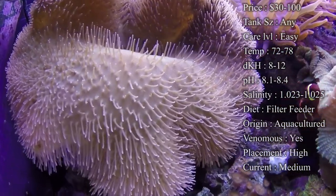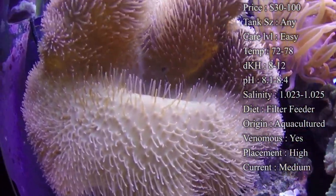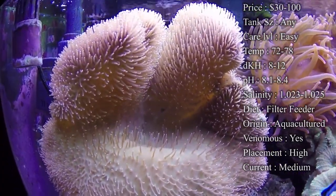Tank size doesn't really matter. Just make sure all your levels are right — make sure your KH and your calcium is staying up, and make sure you've got plenty of nutrients in there for them to eat.